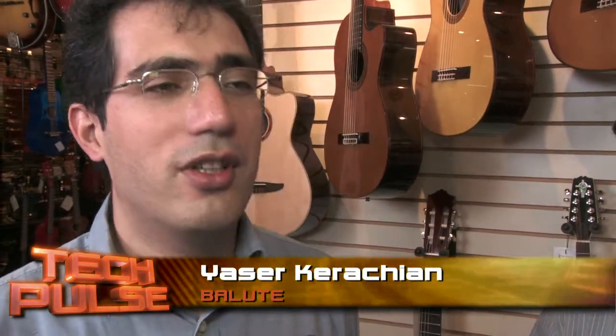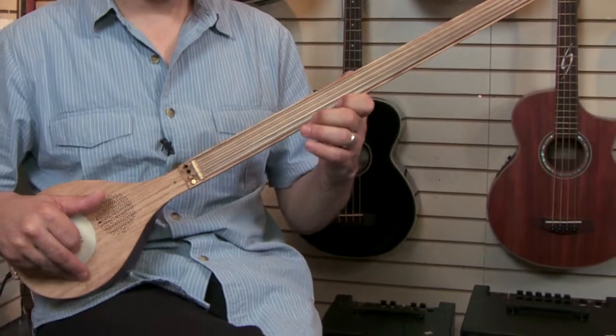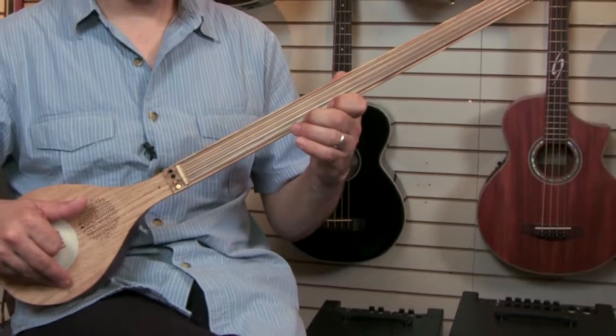I'm here with Ali Tirani and Yasser Karachin of Balut. Yasser, tell me more about what Balut is doing. Balut is a startup company located at the Digital Media Hub at Kitchener. We are making a fully digital string musical instrument. The person who plays this instrument will get the feeling of playing a string instrument, however the sound is completely generated digitally.